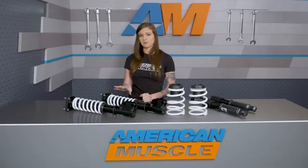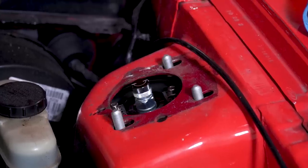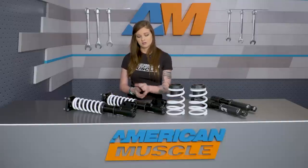Luckily, since this kit is a direct replacement and since the front coilovers come already assembled, all you're looking at needing to do is sliding the front coilovers into place and getting the top hat nuts back on. Once those are tight and the coilovers are in place, you need to make sure all locking collars are tight on the struts.